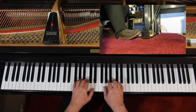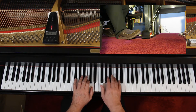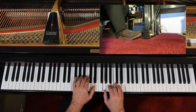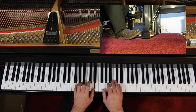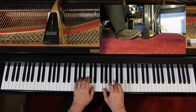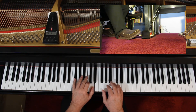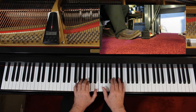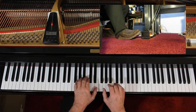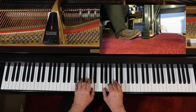One, two, three — go. Here's the key — one, three, go. One, two, three — go. Ready? One, two, three.